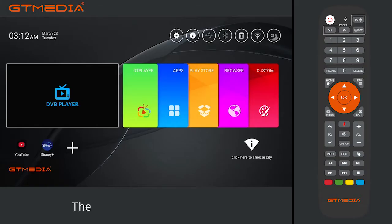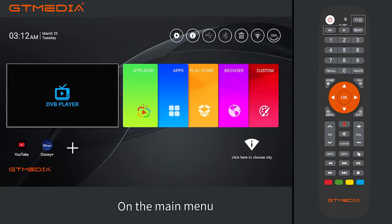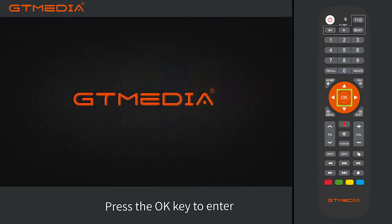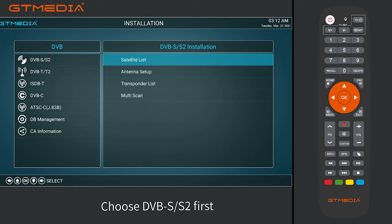Channel Search. The first time you use the product, you need to search channels to watch the program. On the main menu, press the left and right keys to select the DVB player. Press the OK key to enter. Let's take DVB SS2 as an example. Choose DVB SS2 first.